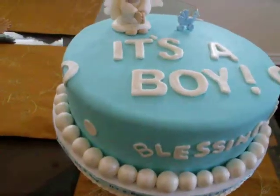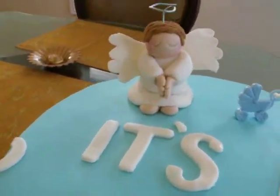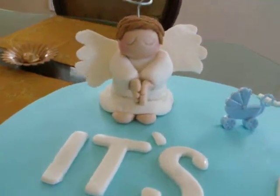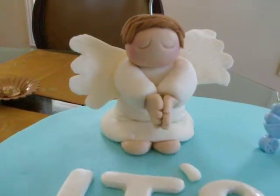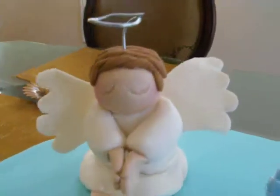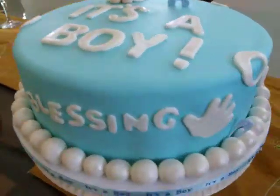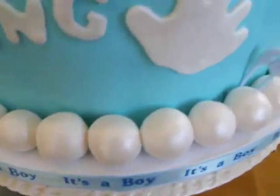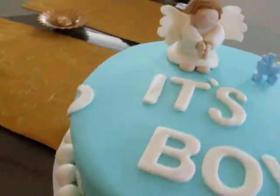The mom-to-be asked about having an angel on the cake. This angel is actually made out of gum paste, and everything else on here is all fondant. The balls are fondant covered with luster dust. All the writings, everything is out of fondant, with a little bit of luster dust all over it.